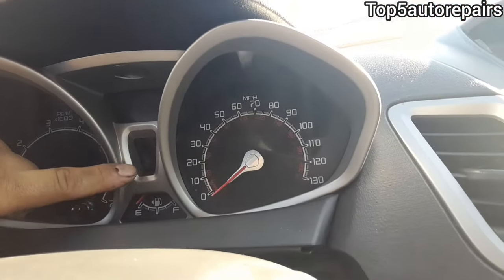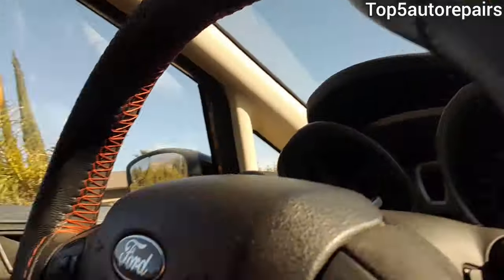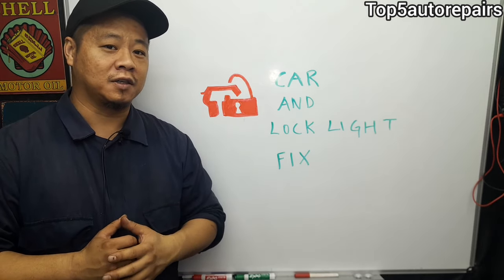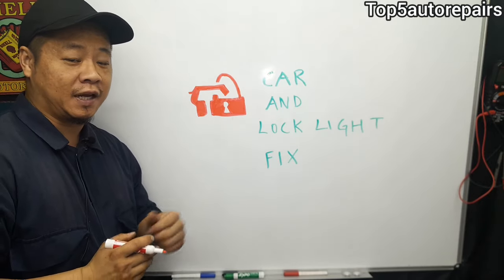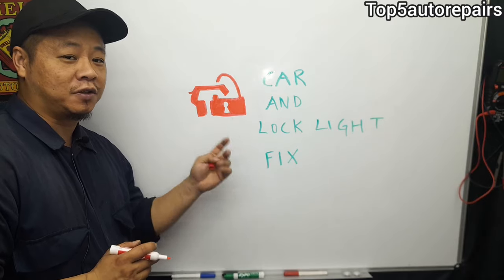If you're getting a car and lock symbol showing up on your dashboard, welcome back to Top 5 Auto Repairs. In today's topic I'm going to tell you why you're getting this car and lock symbol on your dashboard. That is because this is an anti-theft symbol — when it is activated, this will start to flash and your car is secured and locked.